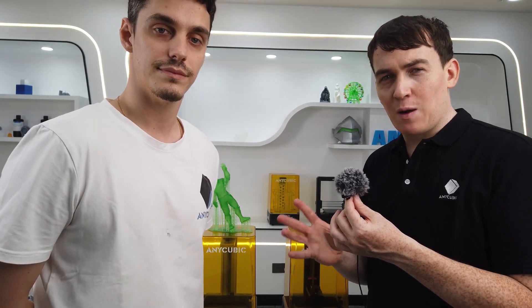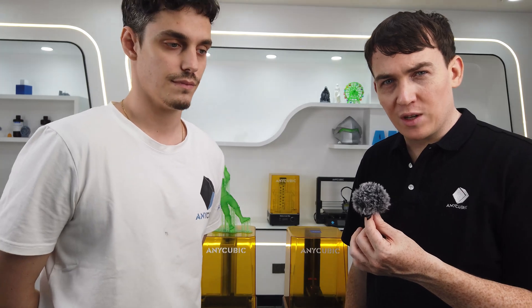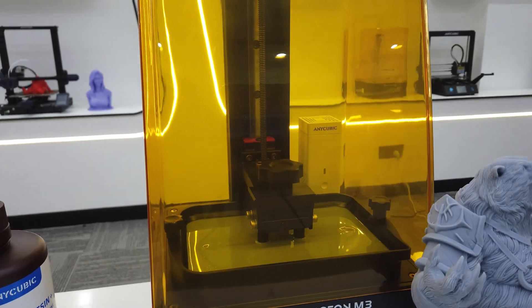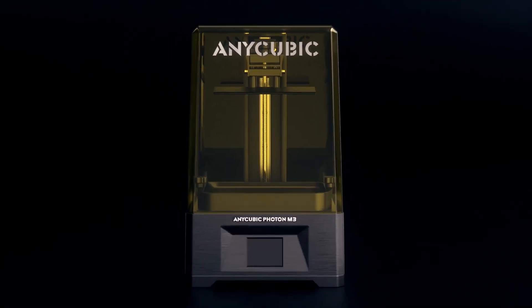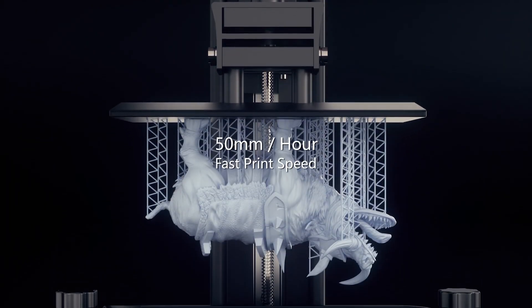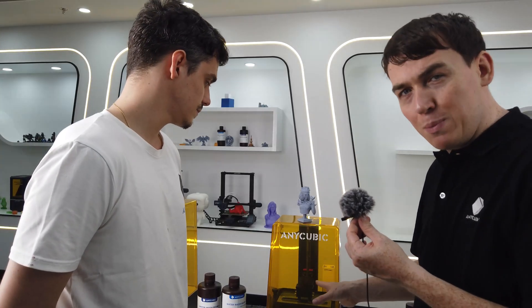From speaking with the Anycubic team, they really want to make 3D printing affordable for everyone — they've done that through the Photon Mono 4K. Now you've recently released a new printer: the Photon Mono M3. It was released about a month ago so it's really brand new. It uses a more powerful lighting source and the resolution has been increased from 4K — we call it 4K plus. It's very affordable at $299, similar to the Mono 4K's price point, but with a larger build volume both vertically and horizontally, and higher quality output.